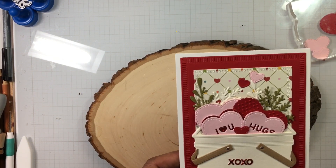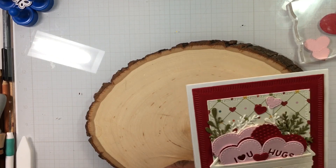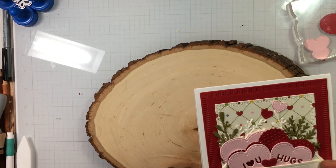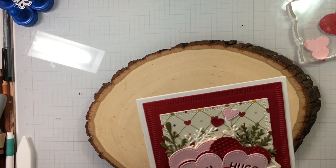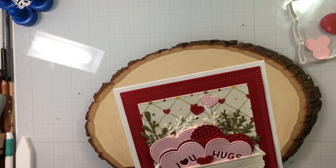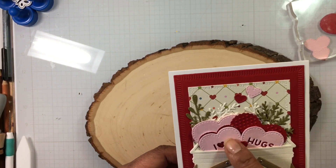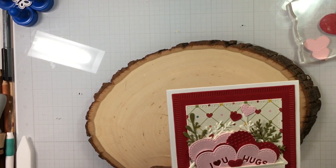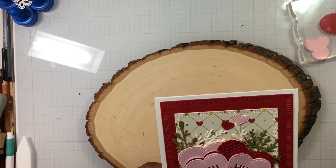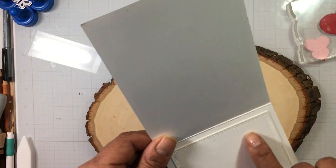I used the basket and doubled it up to give it some height. I used some greenery — I can't remember exactly what greenery I used — and some glitter cardstock to bring the words out from the hearts. I just filled the basket up with hearts, and I filled the inside too. There's the XOXO frame die on the front and I also used it on the inside.